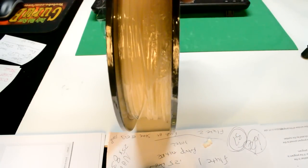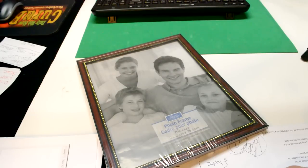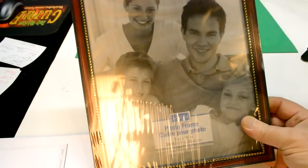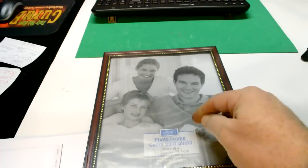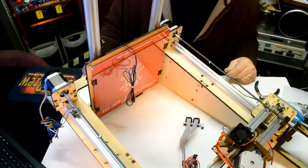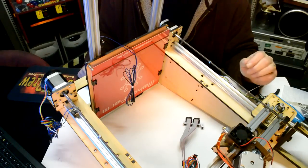We needed a piece of glass for the heat bed — it asks for 10x10. I just picked this up at the dollar store for one buck. There's a piece of glass in here. It's 10x8 but it should work, so I'm just trying this out for now.